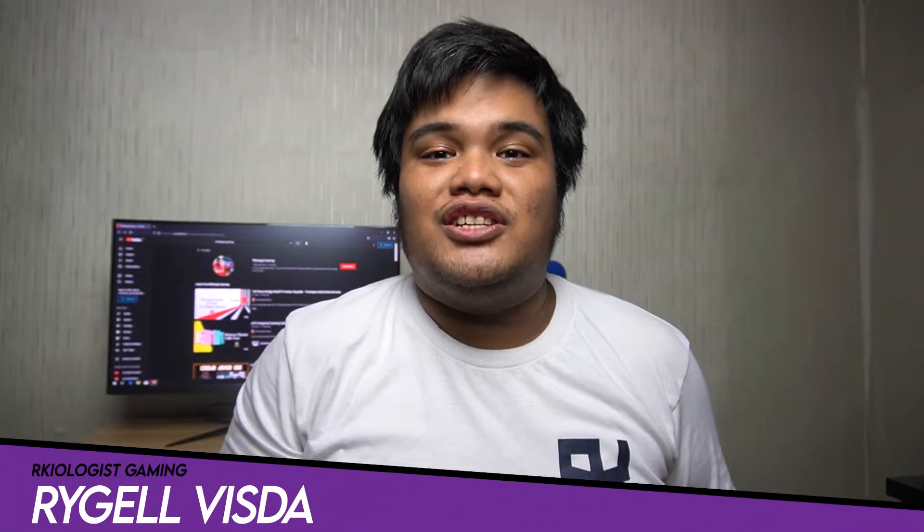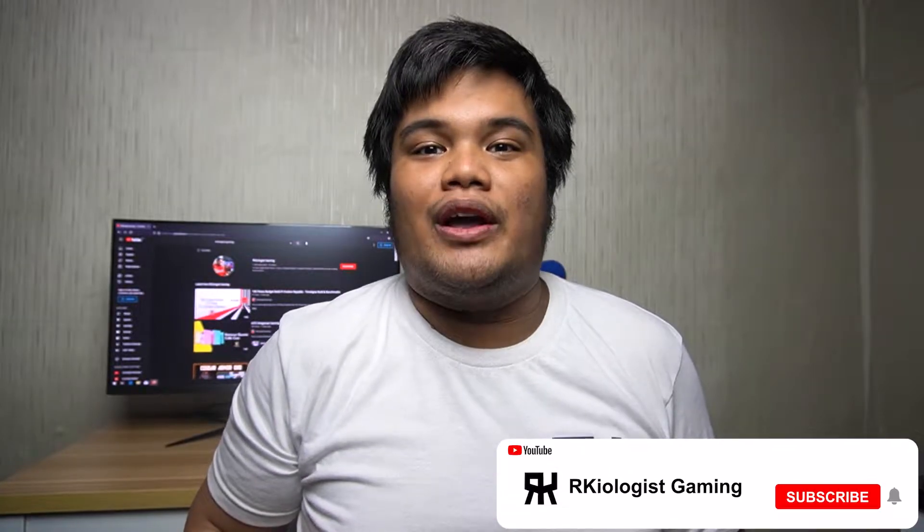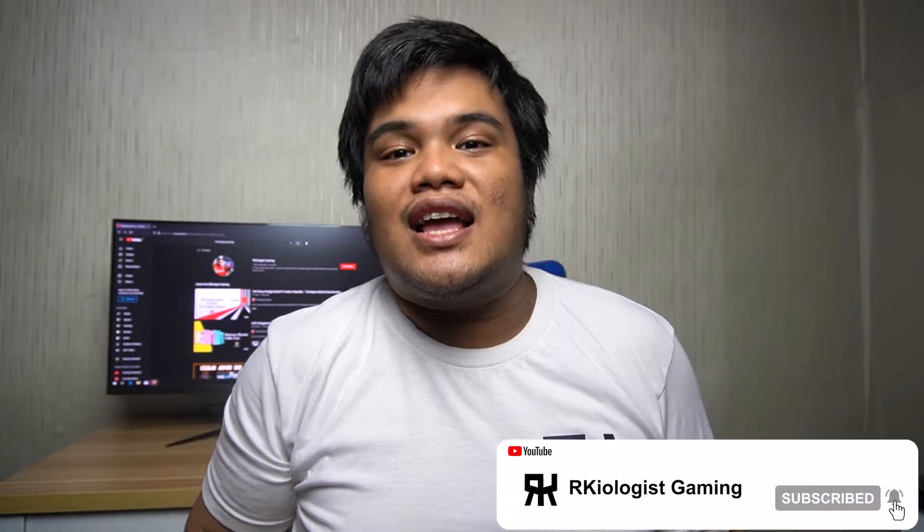Hello guys, Rachel here of Arkeologist Gaming. Today we're going to do a short unboxing and review of the DarkFlash KU248SA Monitor.